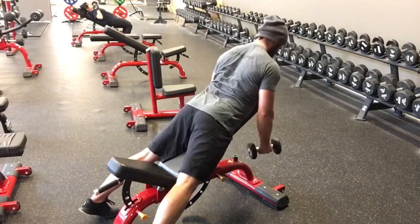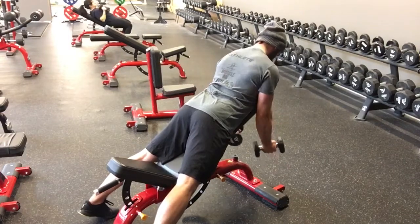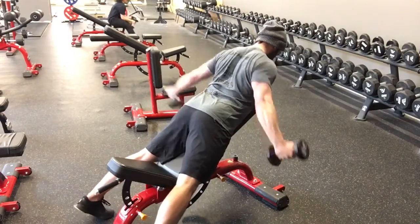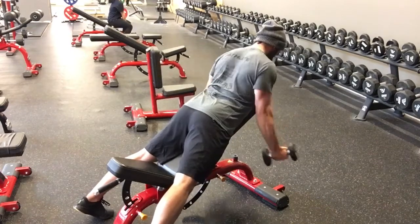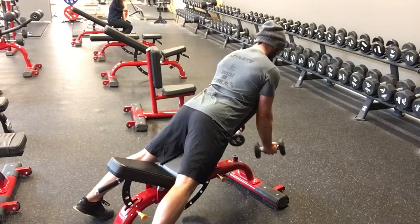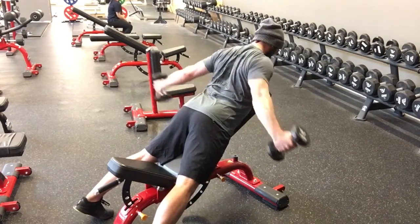For a dumbbell row or a chest-supported row, you're going to have your bench set at a 45 degree angle. Then you're going to be face down, and you're going to have your chin tucked towards your collarbone so that you keep a nice neutral spine. With dumbbells in each hand, you're going to have your palms facing towards the ground.